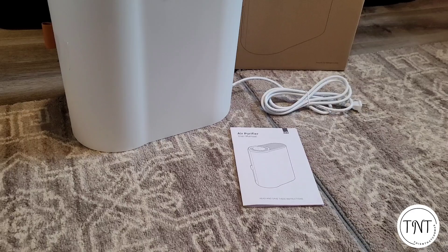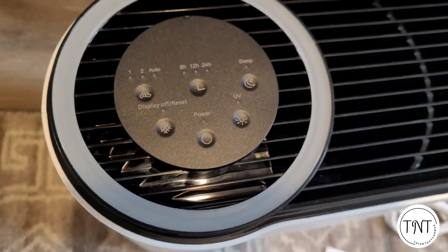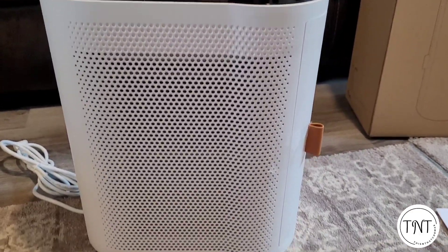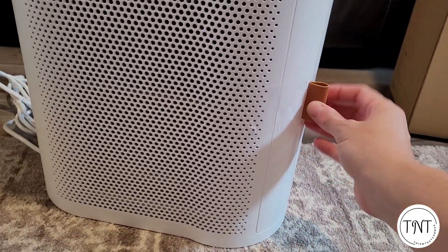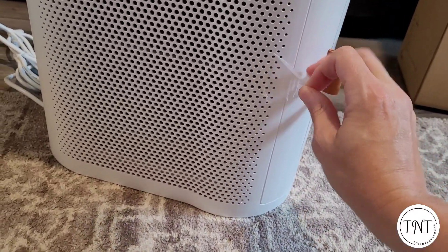When you receive your MK-04 air purifier, this is what you receive in the box: you receive the air purifier unit itself, a quick look at the controls at the top of the unit, and there is also an instruction booklet included. The filter is located inside the unit itself.